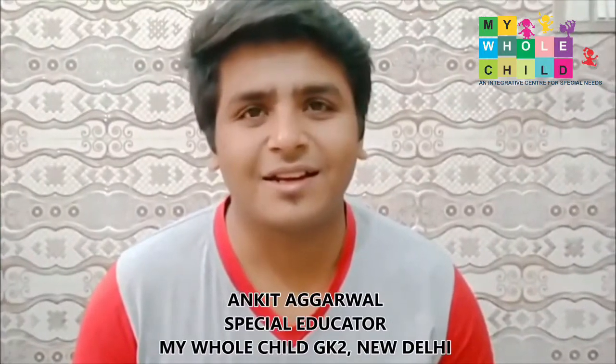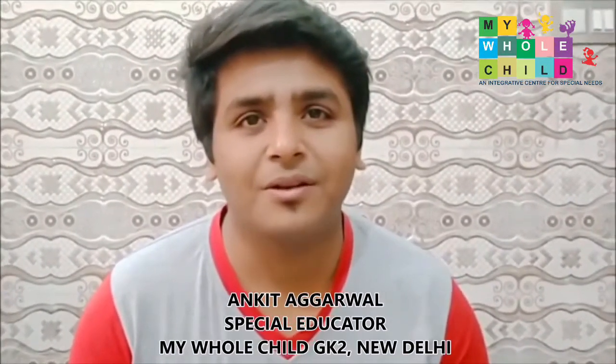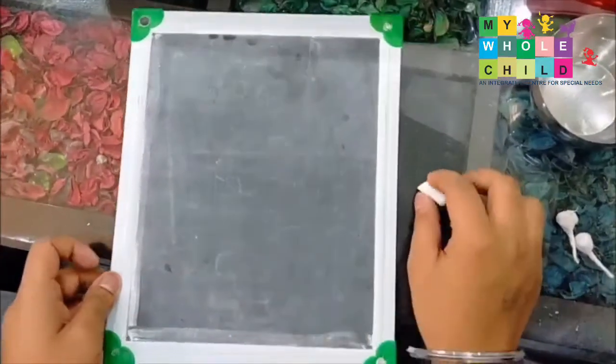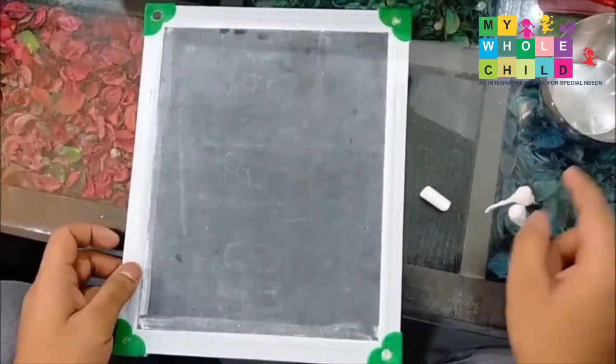Hi everyone, this is a special educator from My Whole Child, New Delhi. Today I am showing an activity for pre-writing skills which is based on multi-sensory techniques — we call it 'wet dry try.' Let's see how it works. All you need is a slate board, some chalk, a cotton ball, and some water.